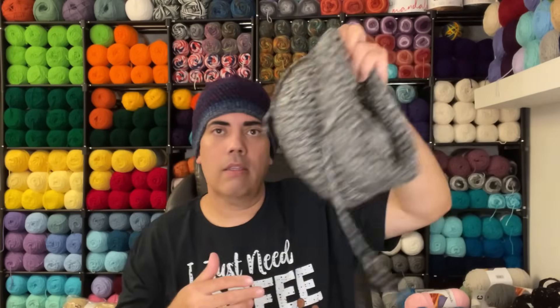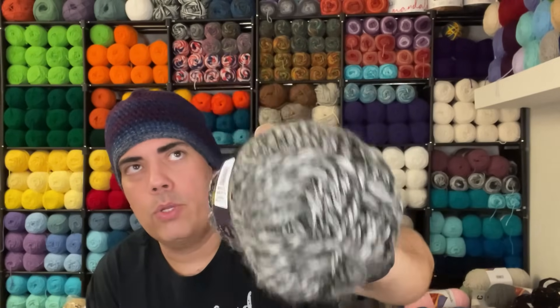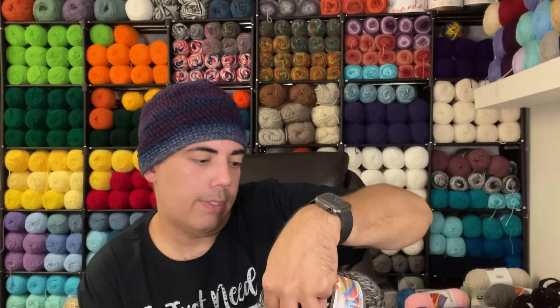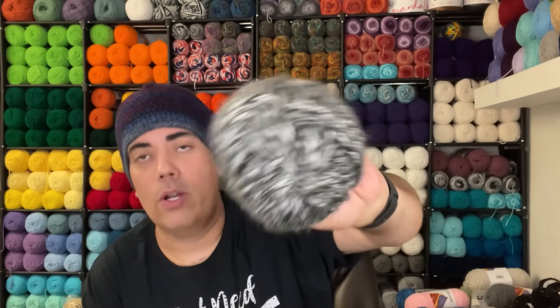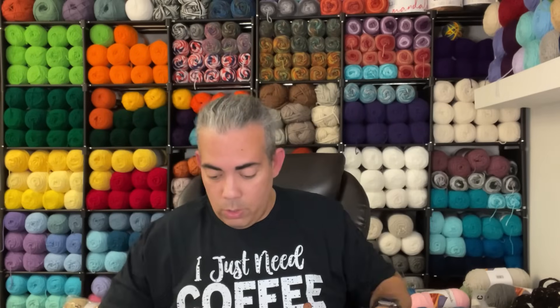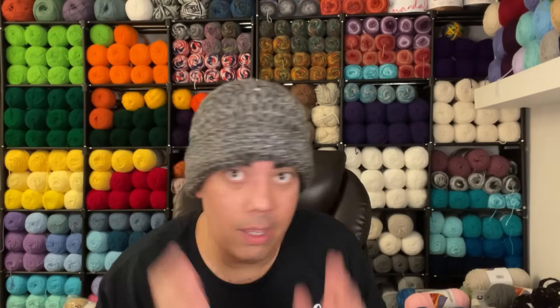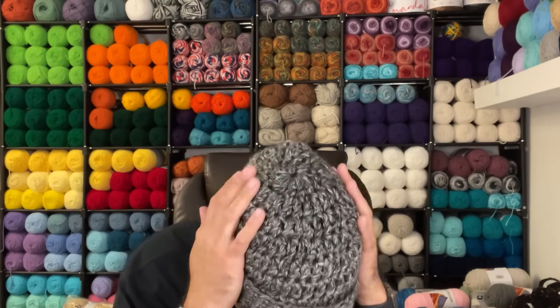Another WIP I have is Lion Brand Hometown USA in the colorway Anchorage Ice. It is a six bulky weight yarn at 64 yards. I made a hat. It is very bulky — I don't love how it looks when it's not on my head, but when it's on, it's okay. I used double crochets all the way down until the bottom five rows, where I used single crochet to bring it in and give it some strength, because this bulky yarn is very loose and lacy-like in a thick way.